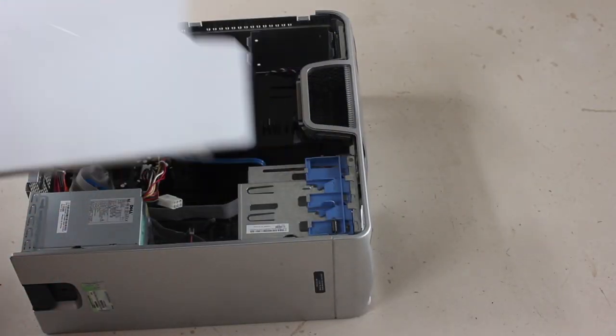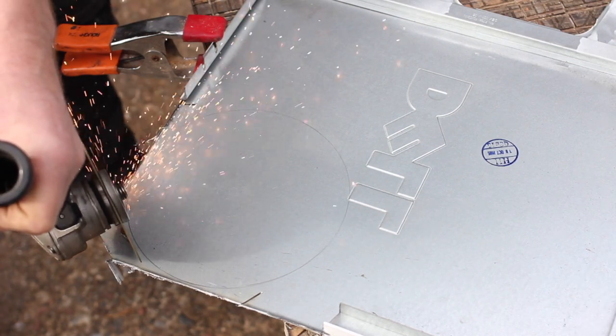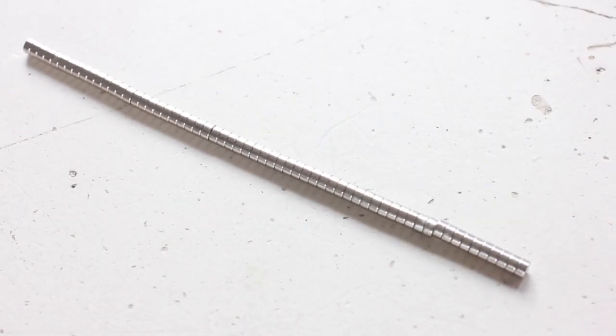I didn't have any sheet metal handy so I butchered an old PC case, hacked out a seven inch circle, designed a template and glued it in place. This way I could stick these little neodymium magnets to it to program different sequences.